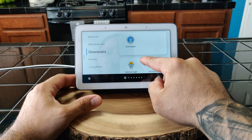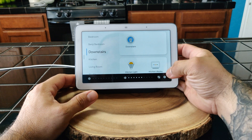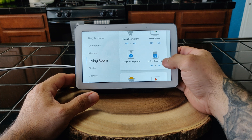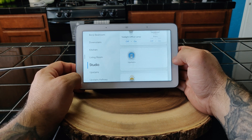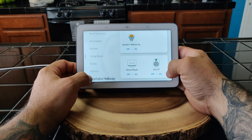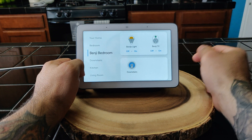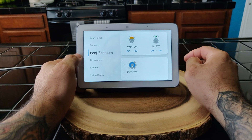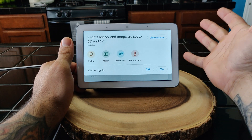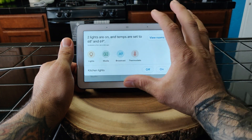I've got my thermostat — downstairs thermostat there. I can go to kitchen, living room, my studio, upstairs hallways, Zoe's bedroom — my daughter — and my son Benji's bedroom. I can just go ahead and turn his stuff off and he'll be pretty pissed. That's a quick run through of your Google Home controller for all your smart things.